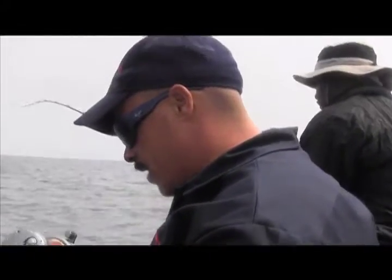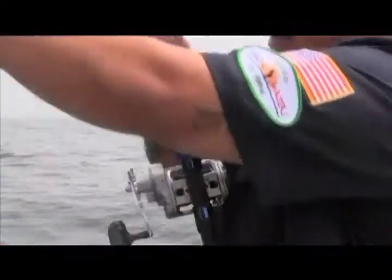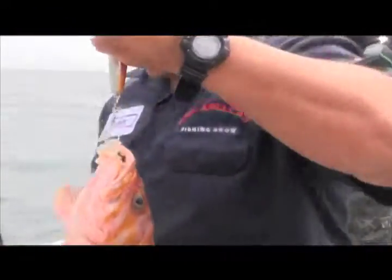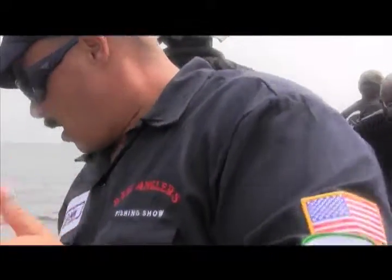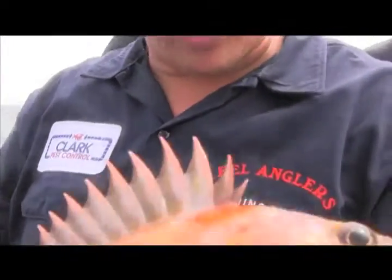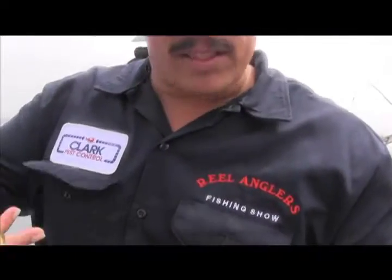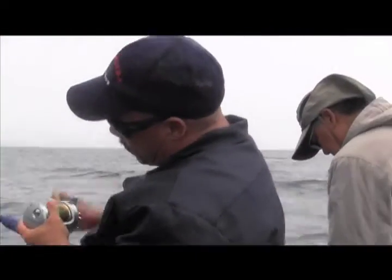We got another one on the jig — let's see what we got. It's like a nice little chucklehead. What number on that ProMar jig? That's two fish on the Aji ProMar jig. Chucklehead, another one — six ounce jig. Fishing is great out here. We hooked up another one on the jig, third one.